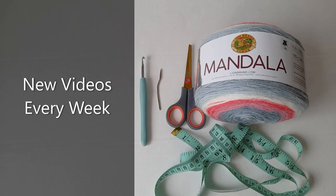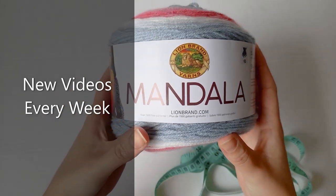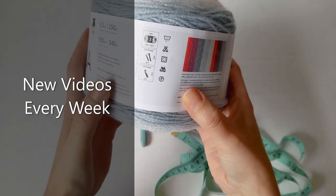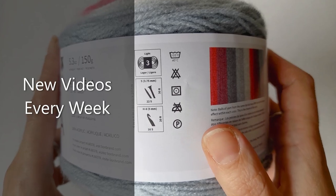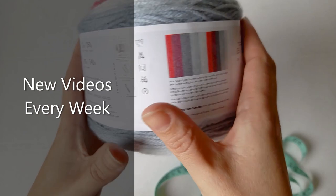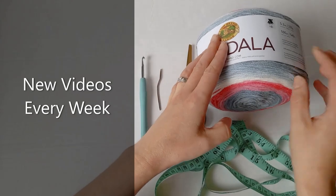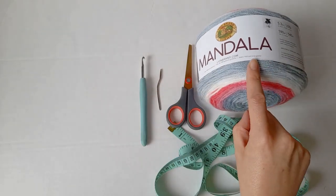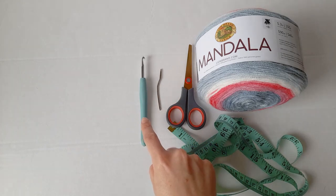Hi everyone! In today's video I'm going to show you how to make a baby blanket using the alpine stitch. The yarn I'm using is Lion Brand, a light number three, and it says to use a five millimeter hook. The color is Unicorn. You're also going to need a measuring tape, a pair of scissors, a yarn needle, and the five millimeter hook.